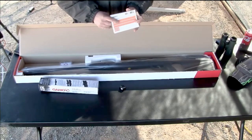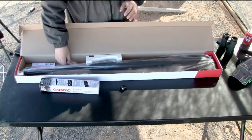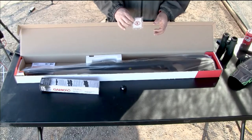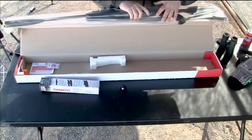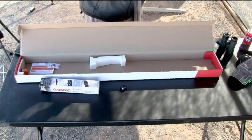We've got our manual — read that. Nobody reads manuals but you need to. And it says here: don't use BBs. That's actually a question I get — can I shoot BBs in my pellet gun? Well, it's cheaper, but it also ruins your gun.